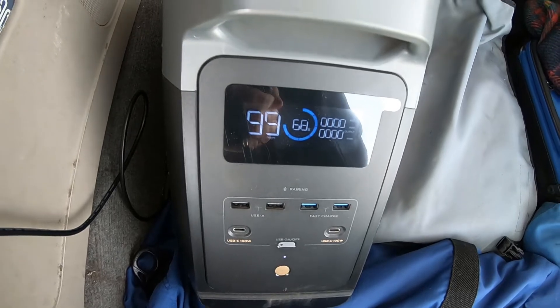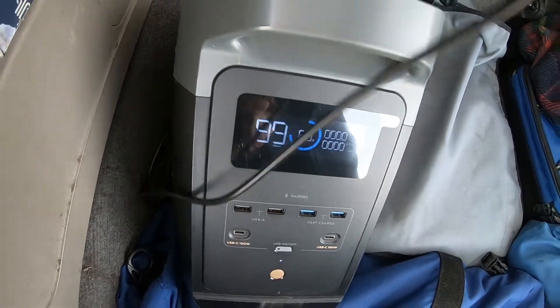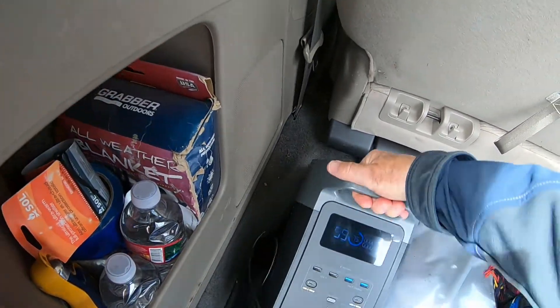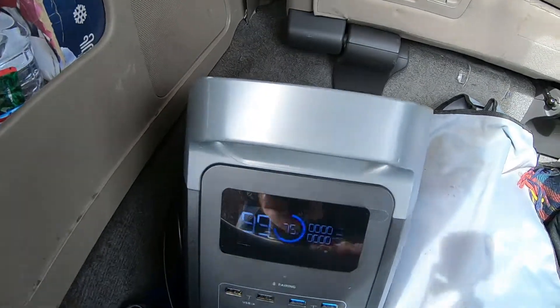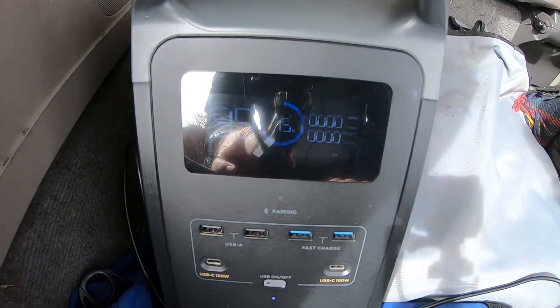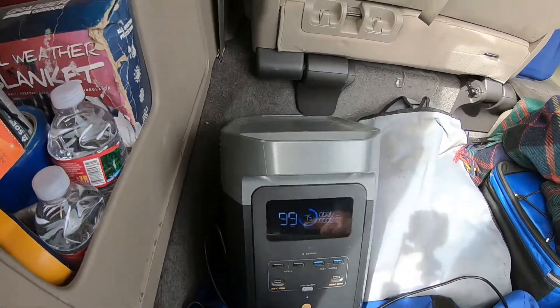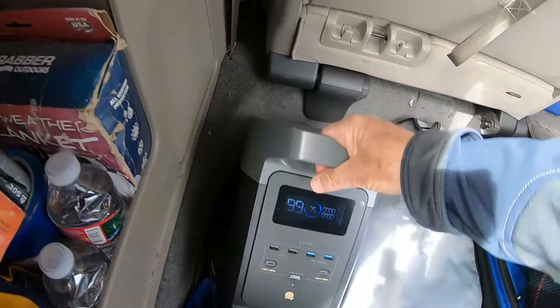We're going to unplug it, go to an event, then plug it back in and charge it on the way home. It only took about 45 minutes to come back and we went up to 75%, so that's good. Charging this up in your car works fine.